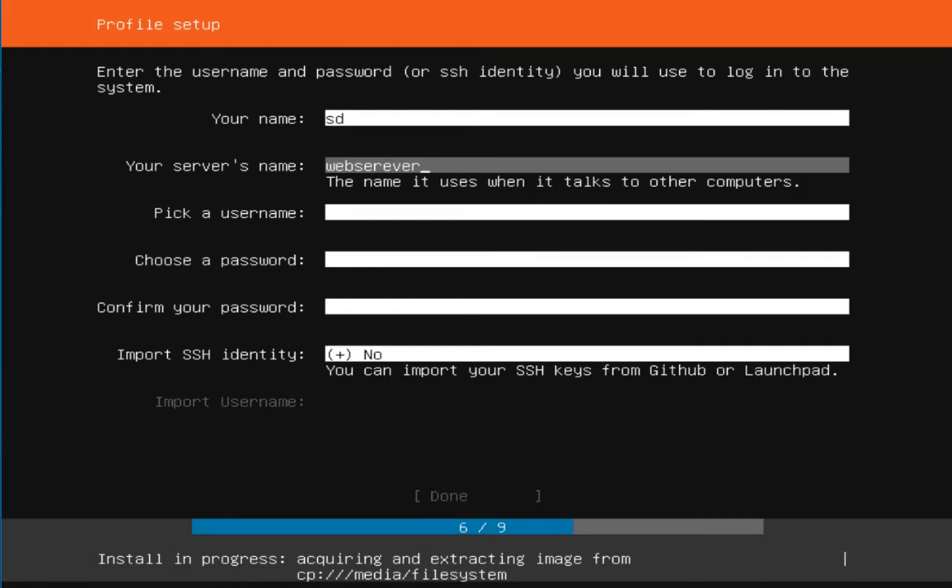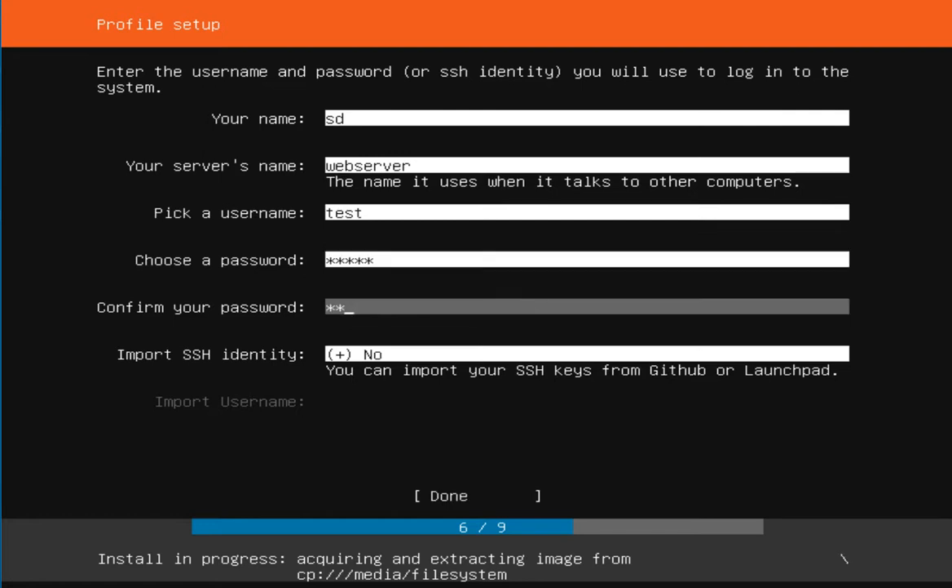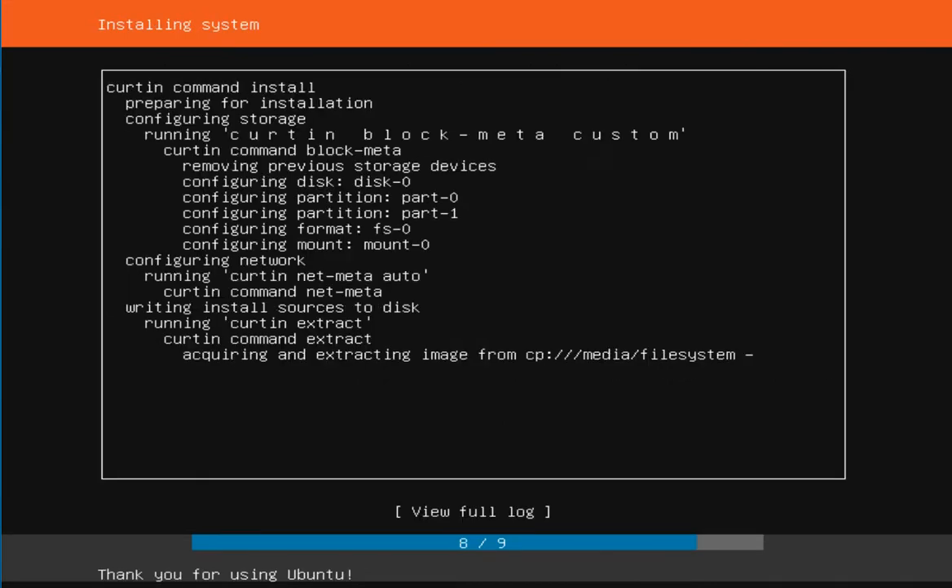I named the server 'web server,' then picked a username. I entered and confirmed the password. For the SSH identity from GitHub, I don't require that right now, so I skipped it. Let's start the installation.